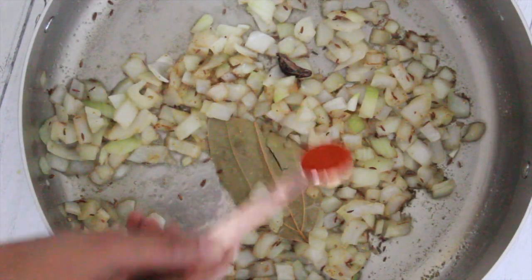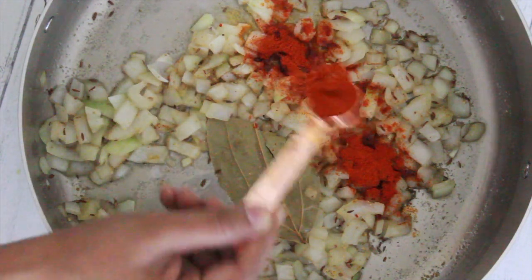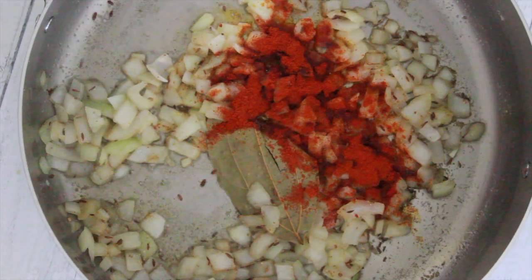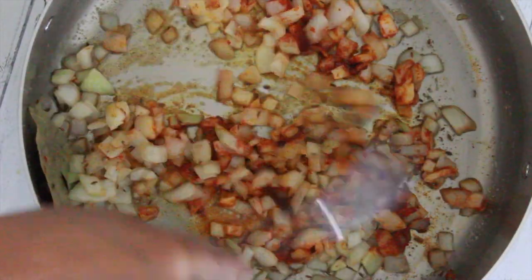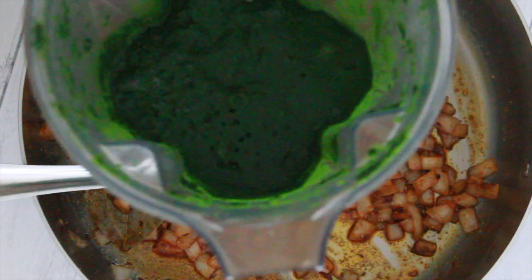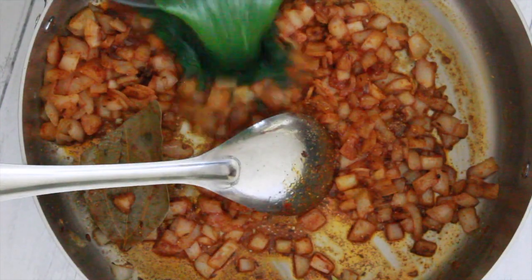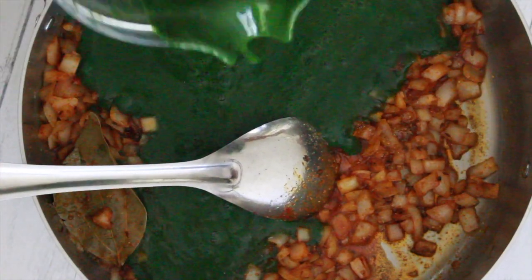Add 2 teaspoons of red chili powder and the spinach puree. Mix it well and let it cook covered for 5 to 10 minutes.